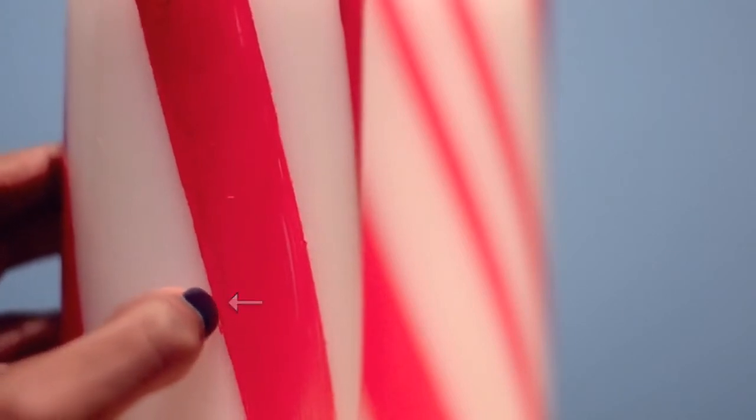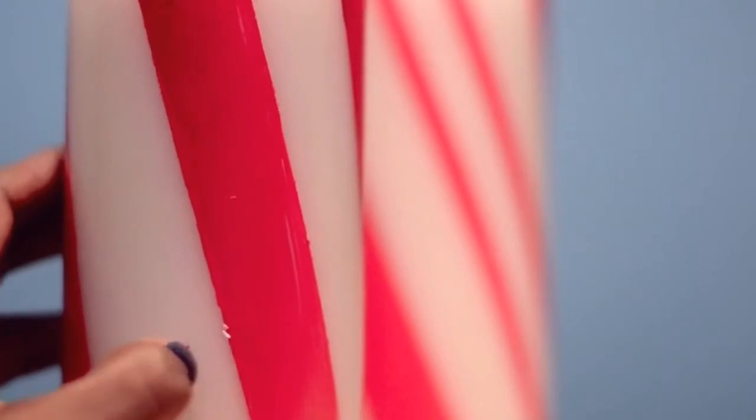Most people wouldn't notice that spot unless they got up close with the camera lens, but it was bothering me so I was actually able to pick it off with my finger. This is another advantage to only waiting 10 minutes for the paint to dry — you still have time to fix mistakes.